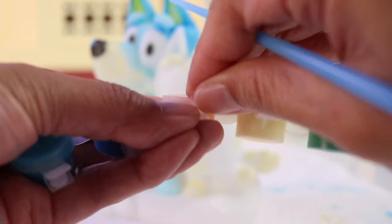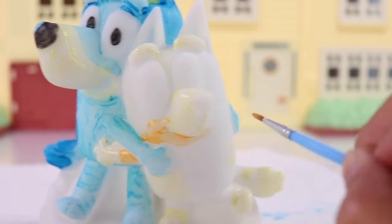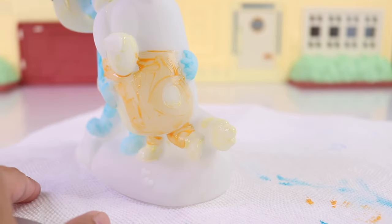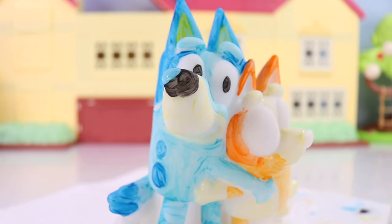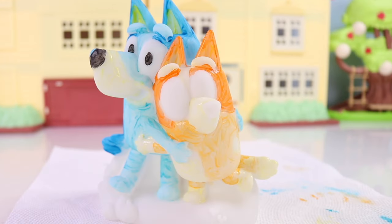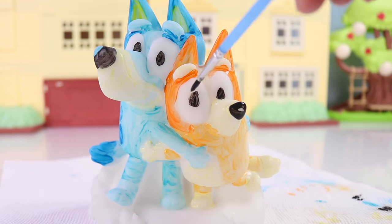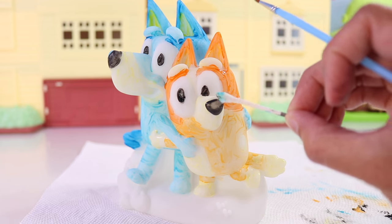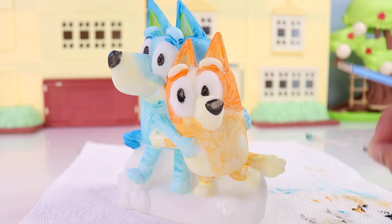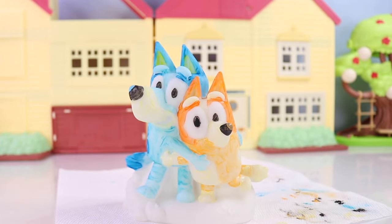I've decided to use this lighter shade of orange for her arms and the rest of her upper torso. And then this darker shade of orange will be for her face, all the way to her ears. And here comes the black paint for the nose and the eyes. I'll kind of clean it up using our Q-tip. I'm adjusting this part a little bit because I want to change the very tip into orange. There we go — we are done with the first coat for Bingo and Bluey.